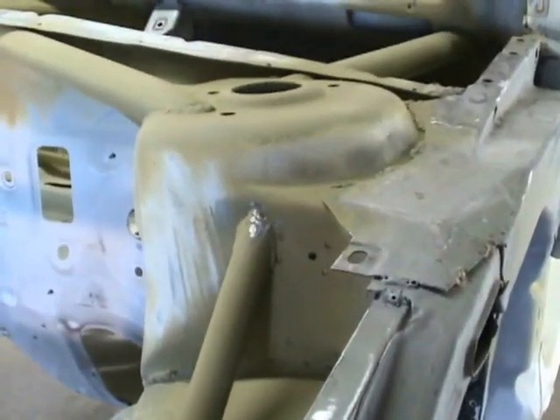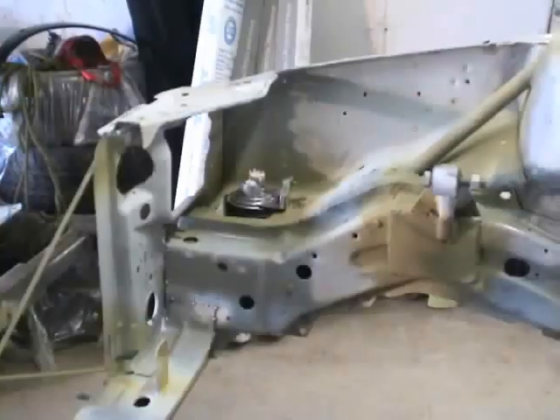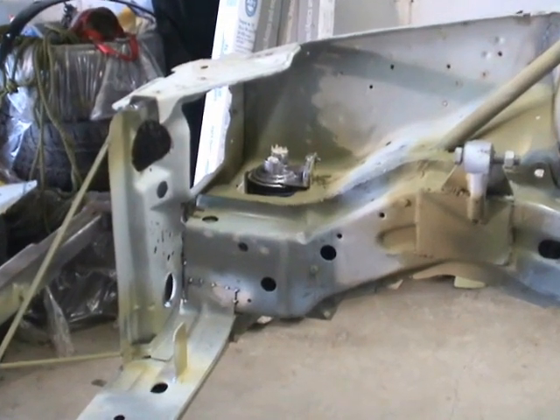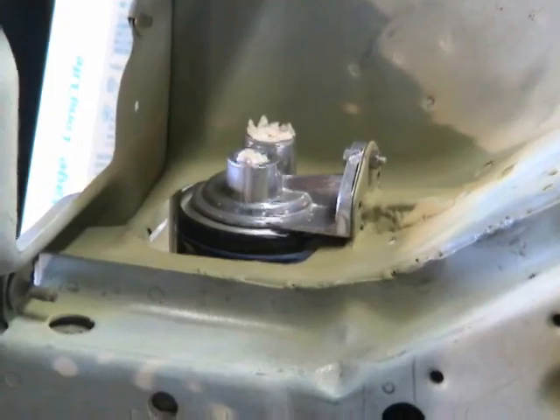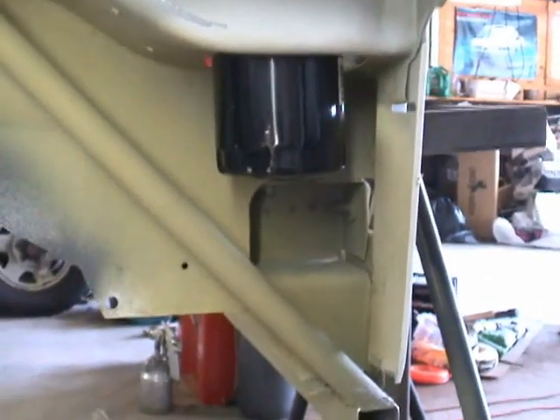Here you can see a tube that goes right from the strut tower, disappears through the inner fender, comes out down here, and then goes down to a 2-inch piece of box tubing that's going to support the front skid plate. In the passenger-side wheel well you can see I've actually installed a remote oil filter setup — right now it's just mocked up. But you can see that the oil filter will now be down underneath the passenger side where you can just take it right off. A lot easier.